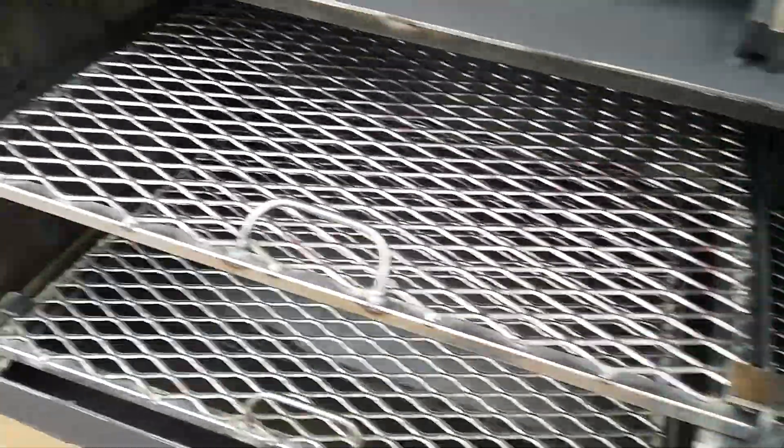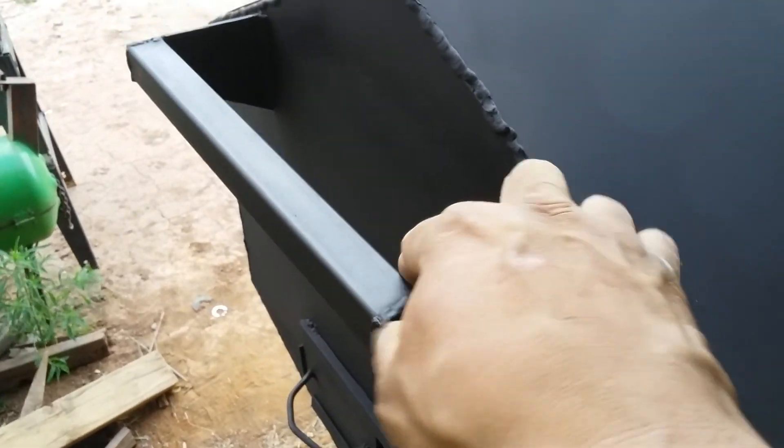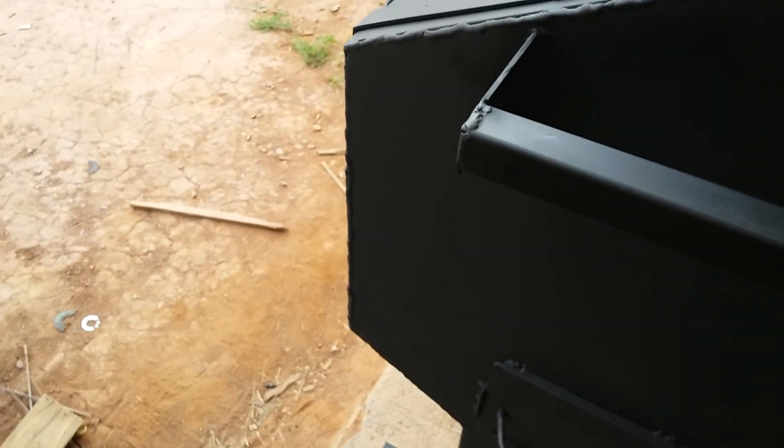I just wanted to show that I got it done. I put horseshoes in both of the handles, and I just used a piece of 1 eighths with a 1 inch square tubing for a handle — to drag it around.